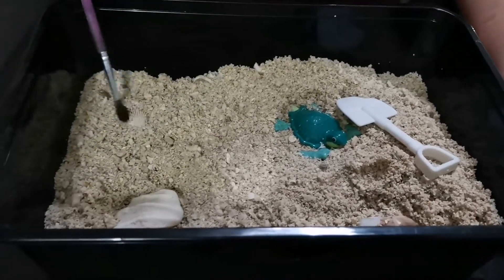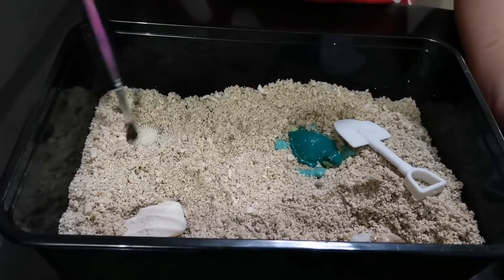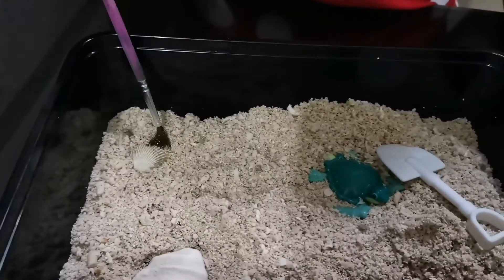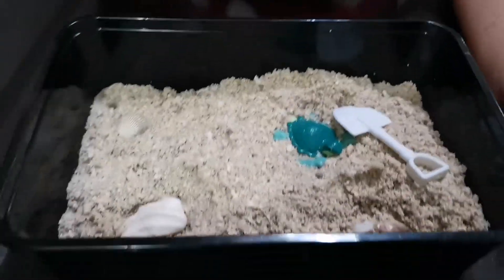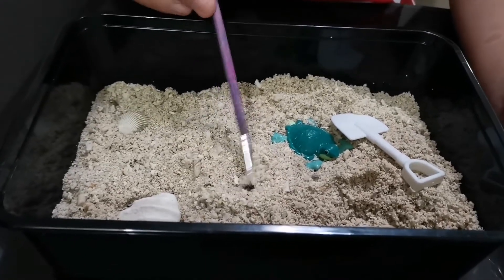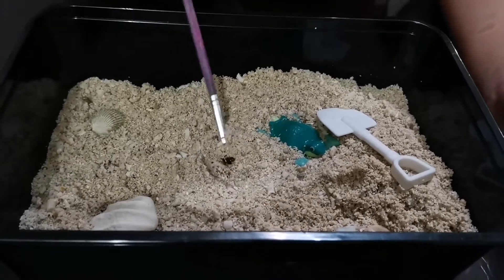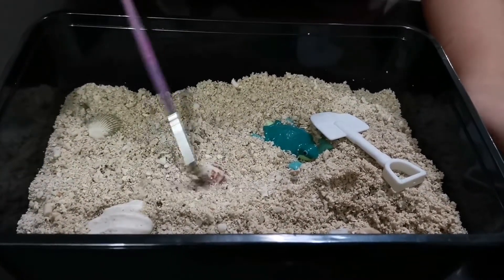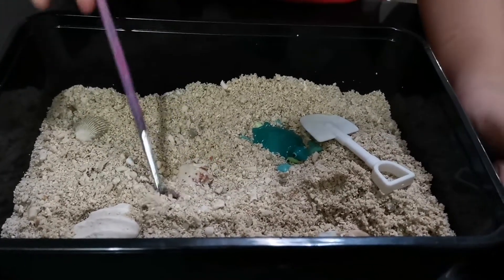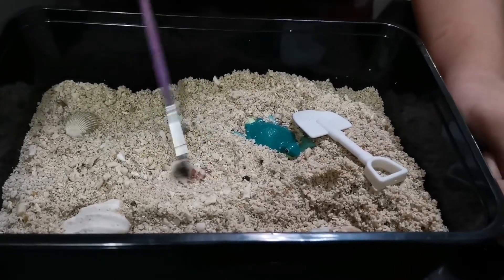I'm going for the third and the fourth. Oh, it's pretty big — I thought it would be a very small one. All right, let's find the fifth if there is a fifth. I'm searching — there's a fifth! Wait, yes there is. I think that's everything, but let's check if there's more.